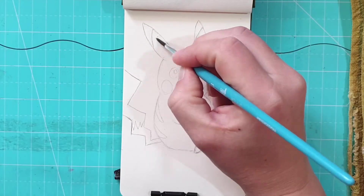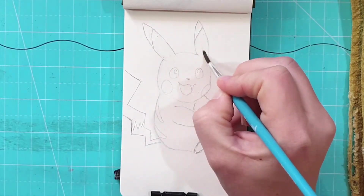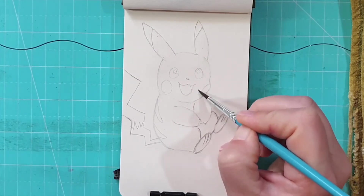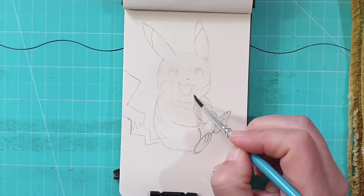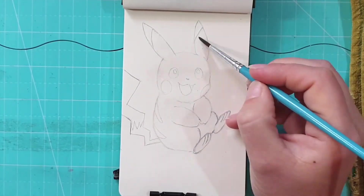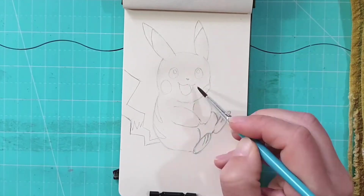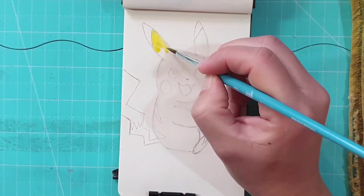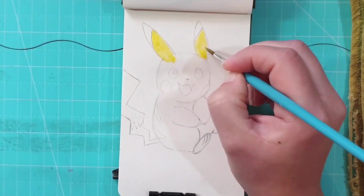Hi everyone, this is Julia from The Art of Creating, and today I have a quick and fun video for you. This is a picture of Pikachu from Pokemon — I wanted to paint something quick and easy. I found this picture online and thought it was just adorable, and I wanted to paint it in watercolor in my tiny little sketchbook. I've sketched it out off screen just to make sure I get it right before I start recording.